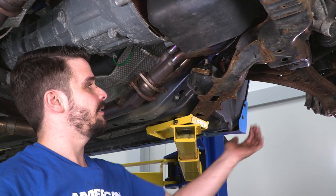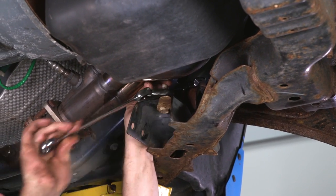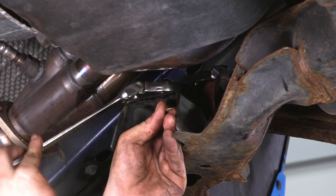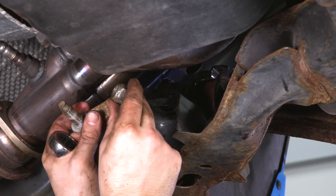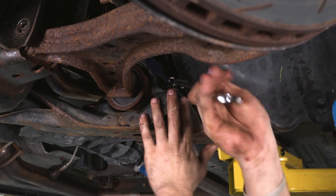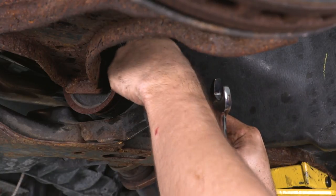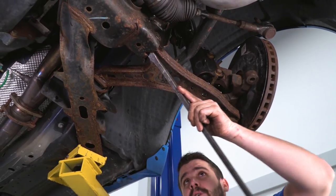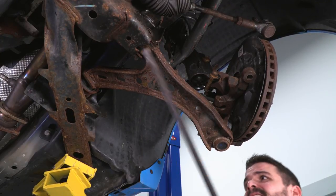The next step is to remove the two nuts — there's one on this side and one on the outside — held on by a 21-millimeter nut. Save your hardware because we are going to reuse it on the new lower control arm. Now on the outside bolt, same 21-millimeter nut. With your nuts and bolts all removed, remove the lower control arm using a pry bar in the pocket right underneath the front.